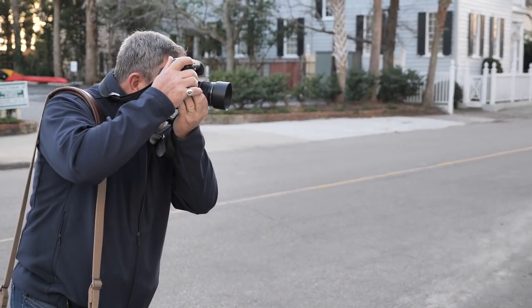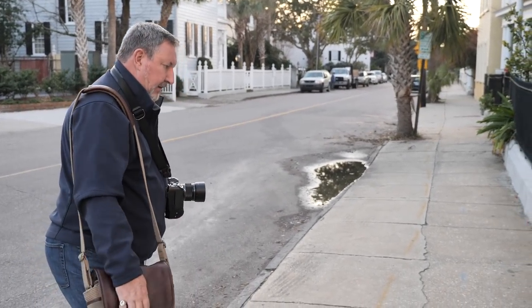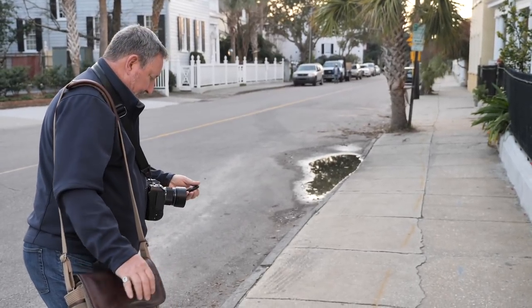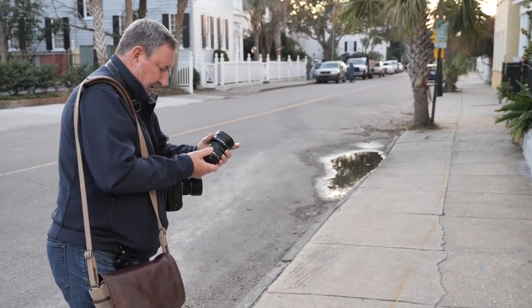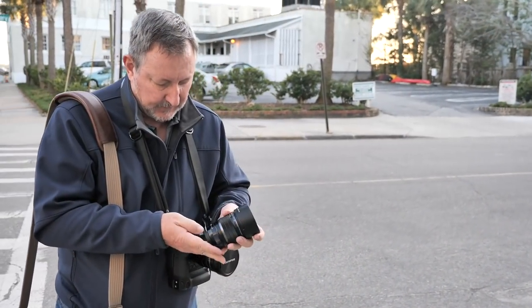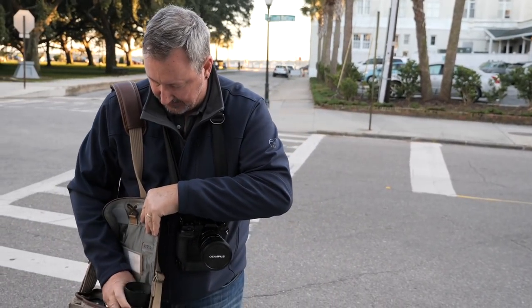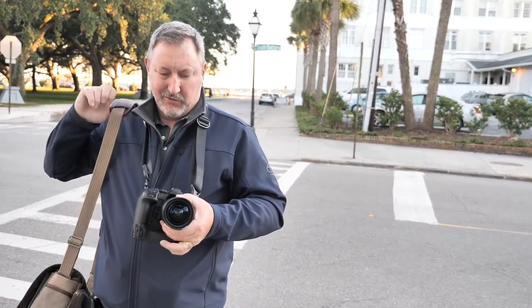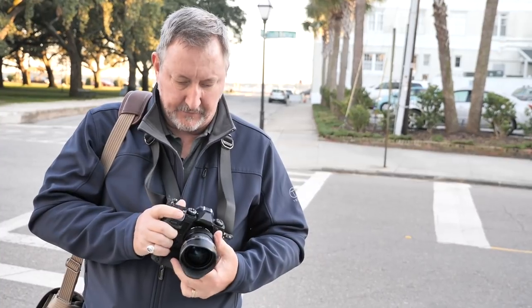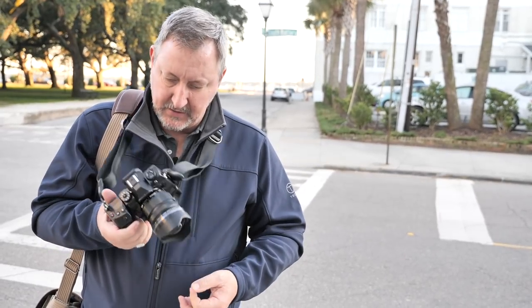We're going to swing this closed just a little bit and get a shot of this — it's awesome, with that nice red door in the background. Since we're going to be heading down to Legree Street, I think we may switch over and put the 7-14 on to get some wide stuff and see how low we can hand-hold. I just love the fact that these lenses are also small for what they are.